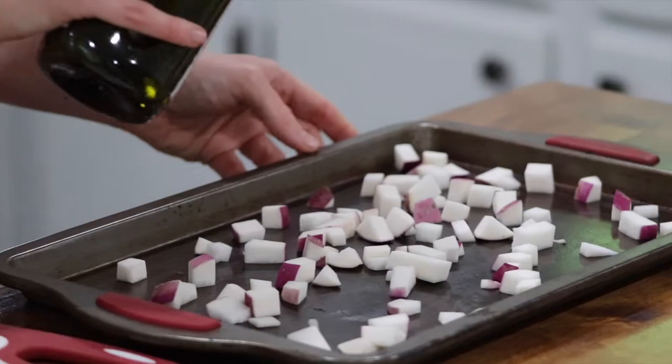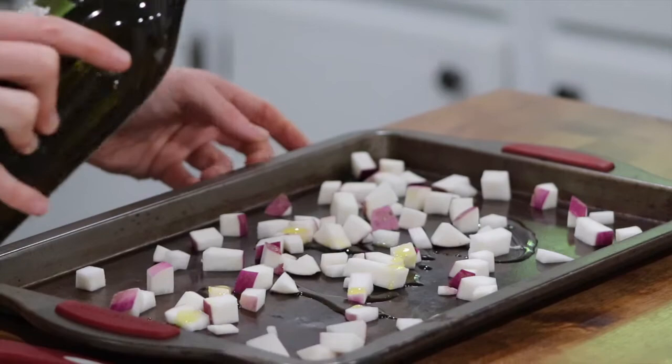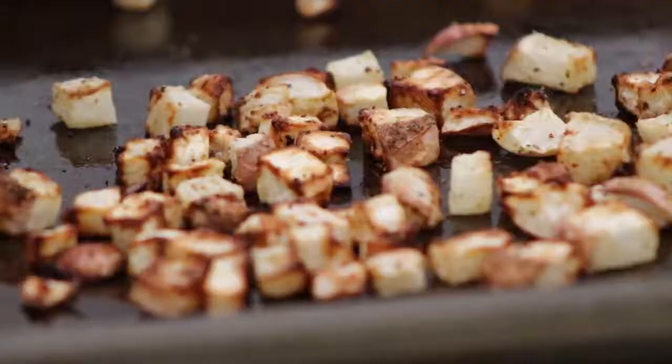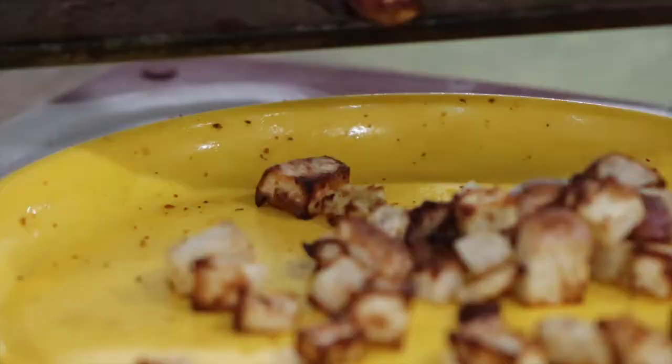Pour oil, pepper, and salt, and any other seasonings onto the tray and mix with the turnips. Take out of the oven halfway through and mix them up. To tell if they're done, poke them with a fork, and if they're soft, you know they're done.